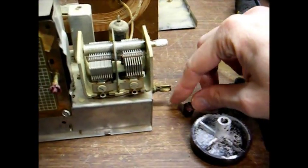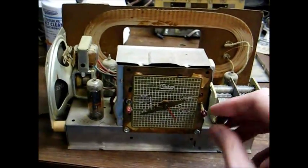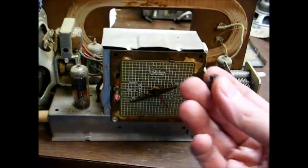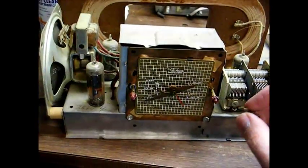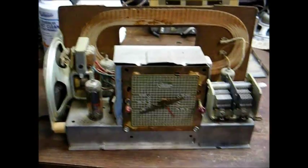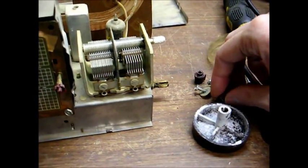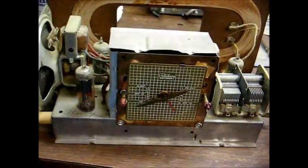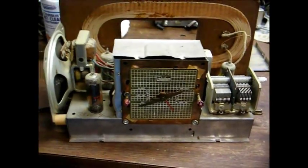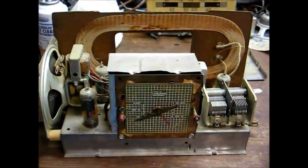It seems that someone superglued the clock knobs onto their shafts. This is one of those models where the clock remains attached to the chassis, so the clock knobs have to come off in order to get the chassis out. Someone glued the clock knobs onto their shafts, so I ended up breaking the knobs getting it apart. I'm either going to have to superglue the knobs back together or find some more knobs — it really irritates me when people do things like that.